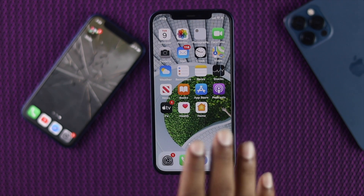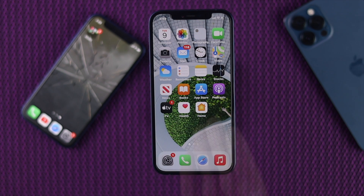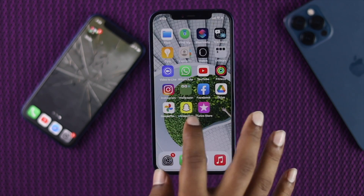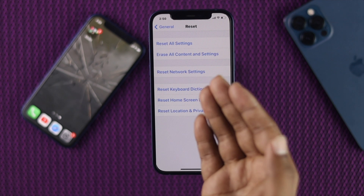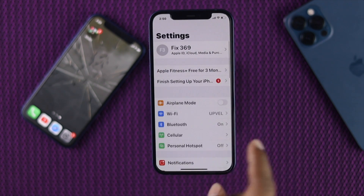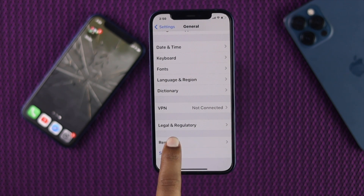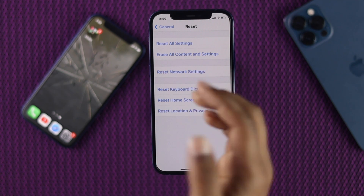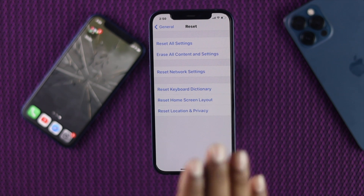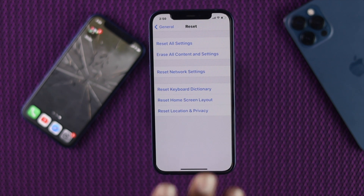Even after updating, if you're still facing this problem, don't worry — we still have two more ways you can try. The next thing you can do if your iPhone is sometimes not working is to do a Reset All Settings on your iPhone 12. To do that, go to Settings, scroll down, tap General, scroll down again, tap Reset, and here you'll see the option called Reset All Settings. Go ahead and reset your settings and hopefully that will fix your problem.